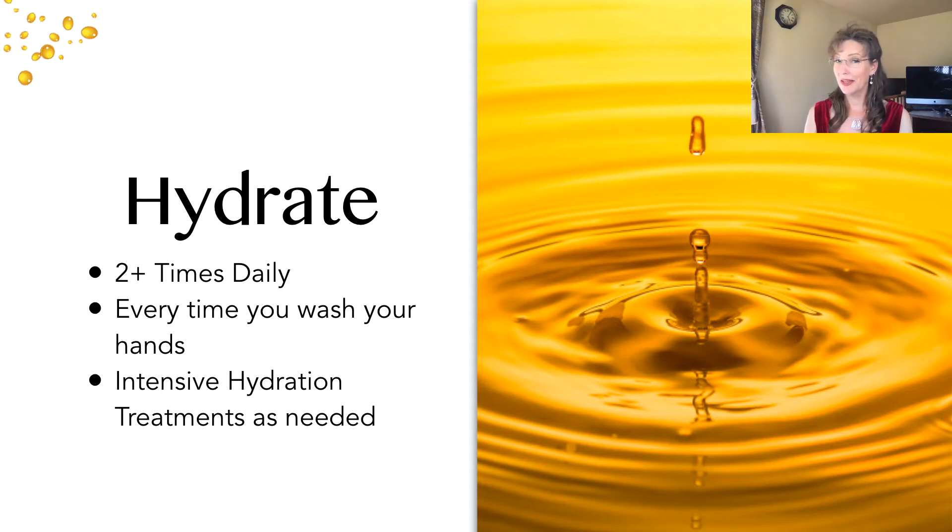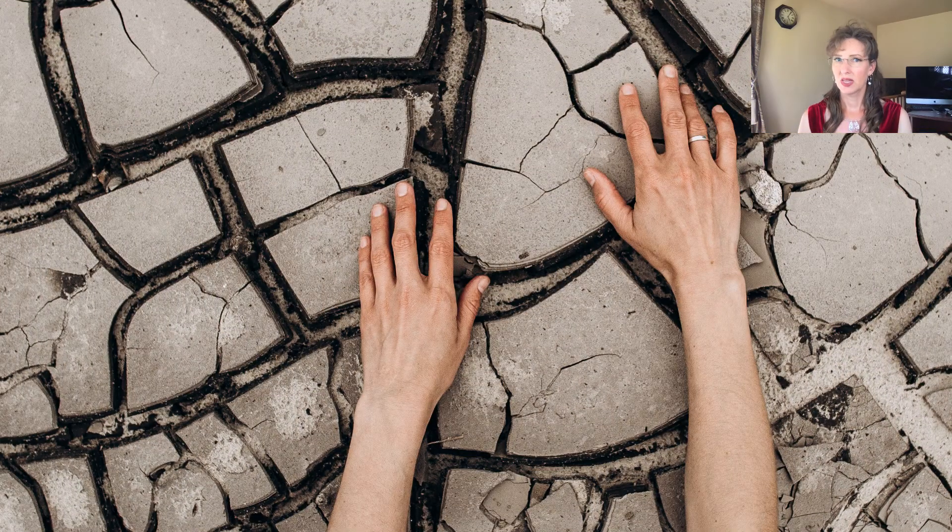Hydrate your body internally with lots of water — that's important too. But from the outside, to combat the damage from soap and water, hydrate with oil at least twice a day as a bare minimum, and definitely after every hand wash. Once you know what hydrated skin feels like, you can really tell when it's dry. Start listening to your skin and your nails.